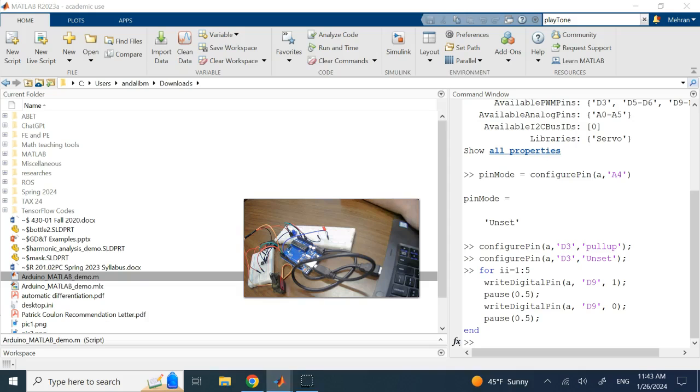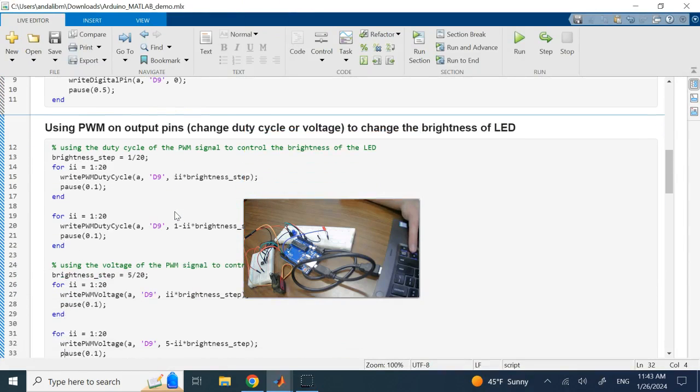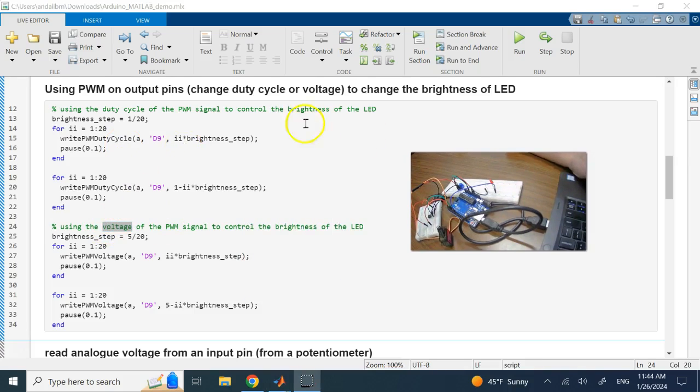Now let's do something more interesting using pulse width modulation (PWM). By changing the duty cycle — the percentage of time the signal is on compared to the total signal length — or by changing the PWM voltage, I can make the LED brighter or darker. I'm dimming and then brightening it, attached again to D9.